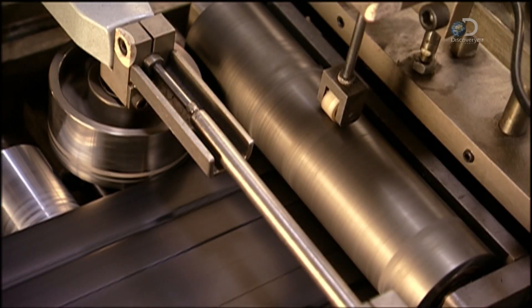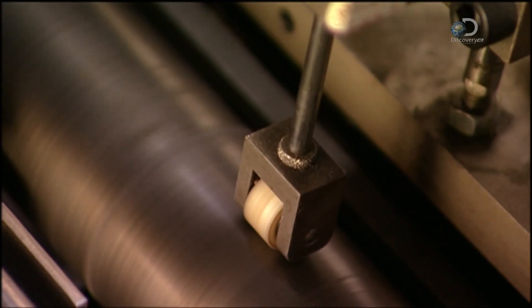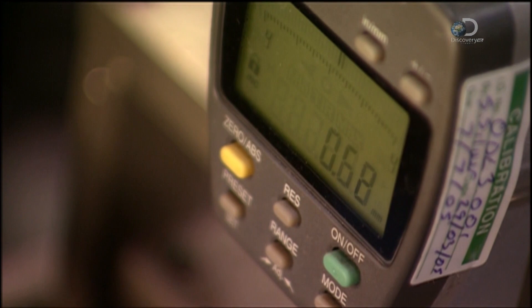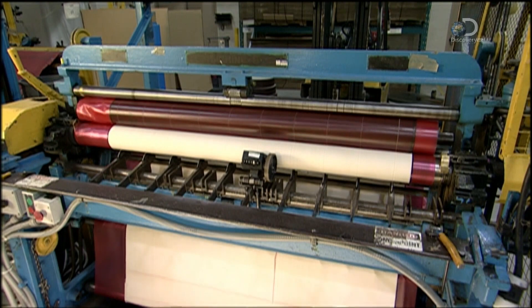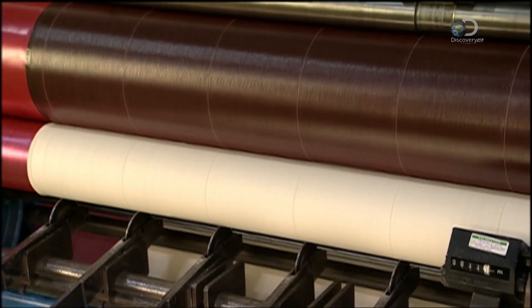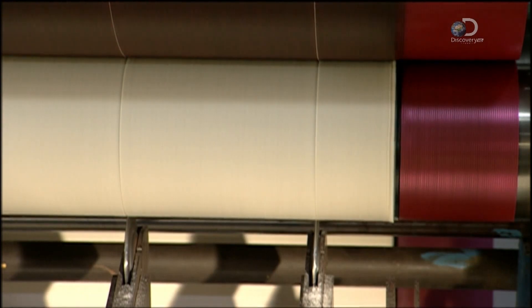The rubber strips move over rollers that are part of a mechanical measuring system. There's an indicator on the roller that gauges the width and thickness of the rubber as it moves across. Over at the splitter machine, small round knives slice rubberized cotton the same width as the rubber strips.